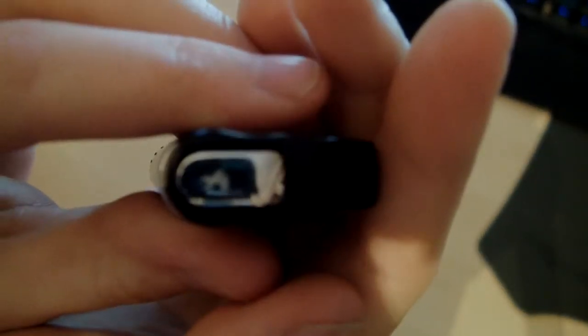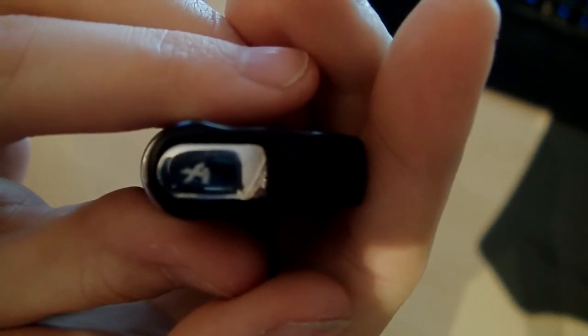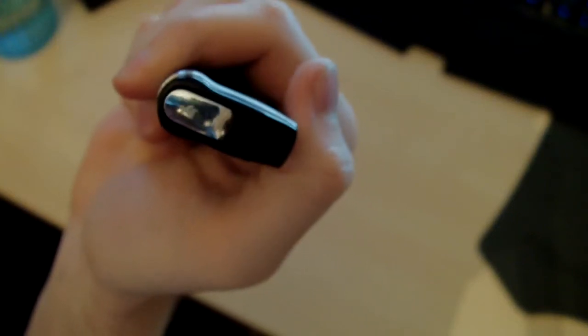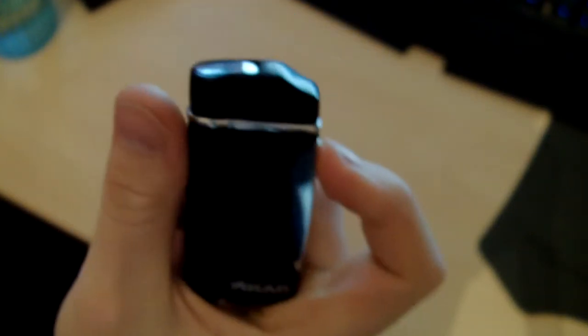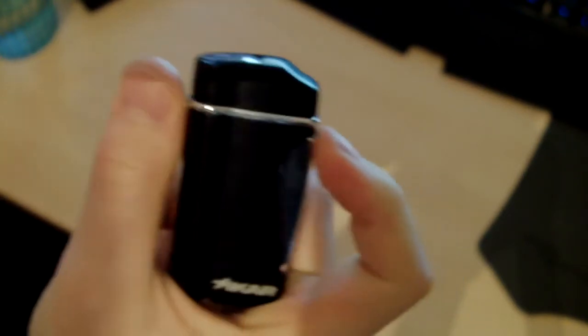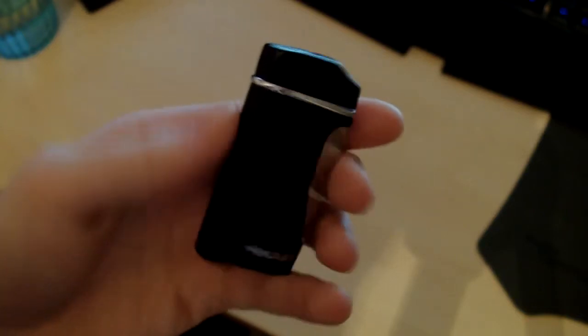On the top — you've got the XI there, Xikar, on the top, and you can see that just kind of folds away as it turns on. Got the nice chrome band around there.